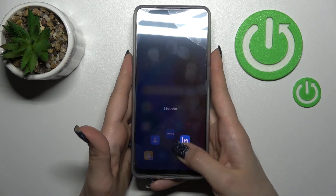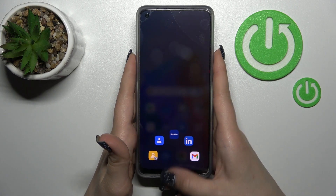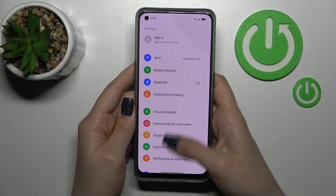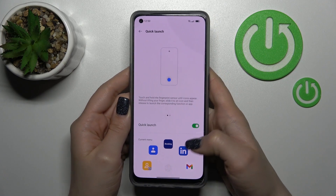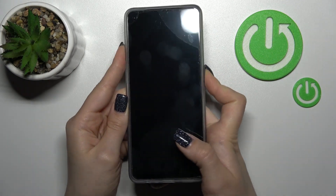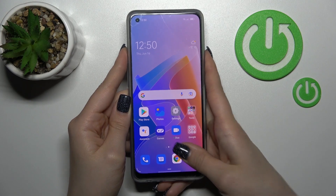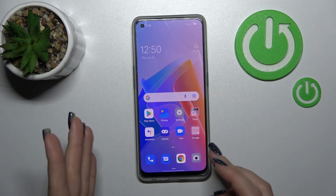We can see that the Quick Launch from the sensor is activated. To turn off this feature, launch the Settings application and scroll down to Special Features, then click on Quick Launch. To turn it off, click once on the switcher. Now we'll lock the device to verify with the fingerprint sensor, and we can see that the Quick Launch feature is successfully turned off.